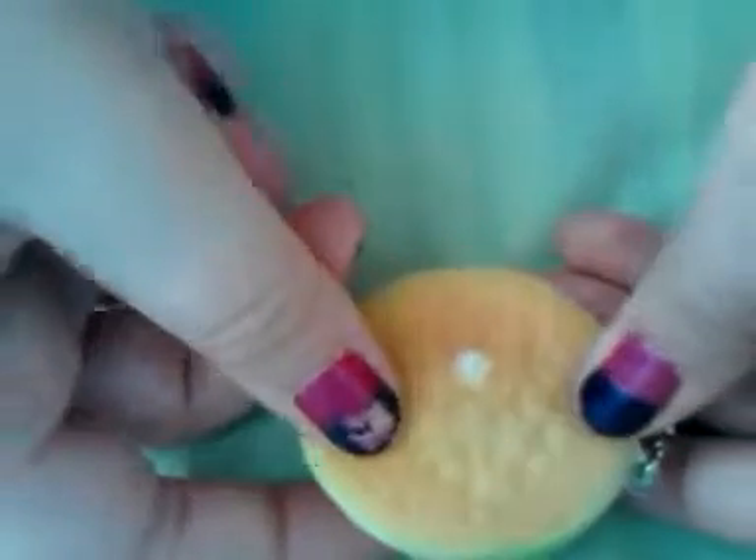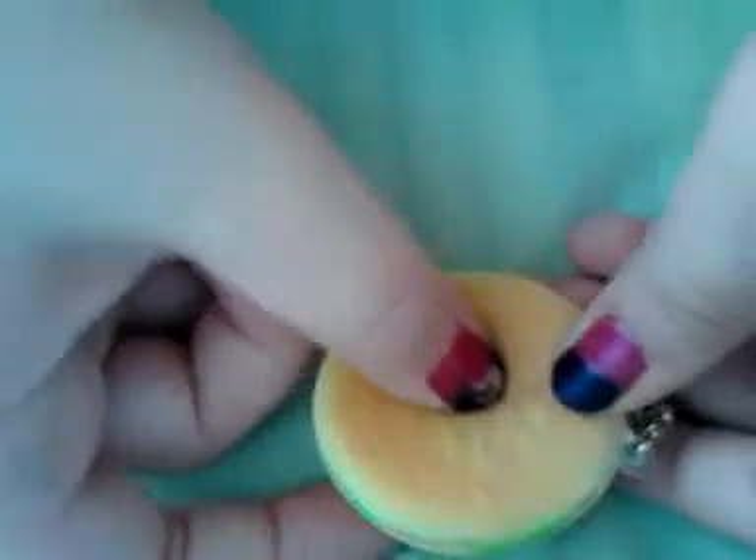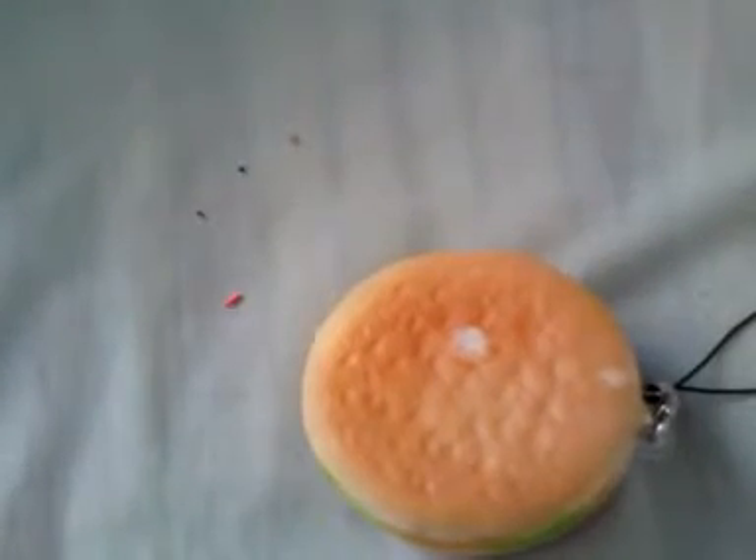Hi guys, so we're doing the squishy experiment and you can see the effect there. This is my sister's squishy — I gave it to her as soon as I got my squishies.